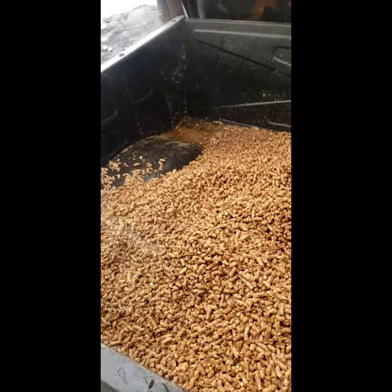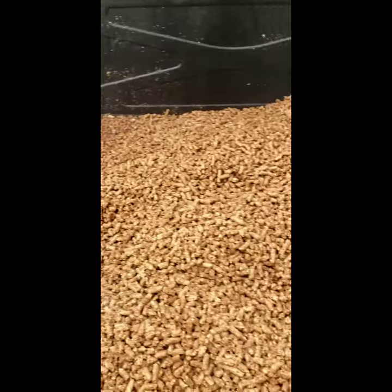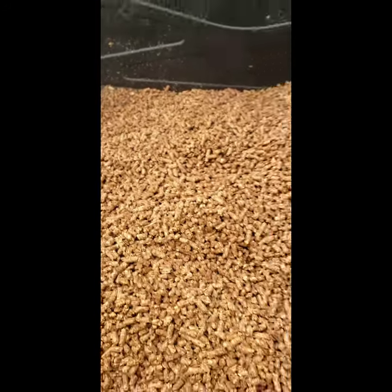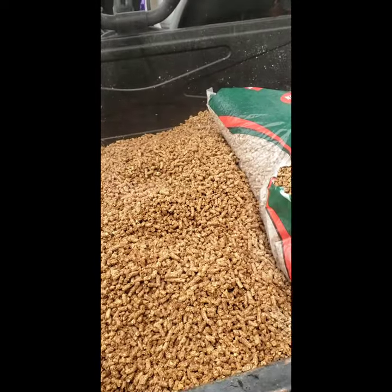Three bags is a good base for a 10x10 stall, and what we find is this stuff stays really clean inside the barn. It allows you to pick it really well, but you want to make sure to water it down so none of these pellets will ever expand in your equine's stomach. We'll show you what it looks like after they've fluffed up.